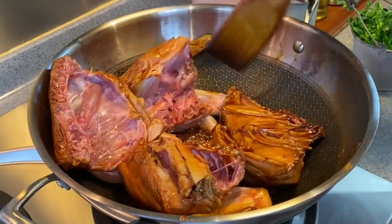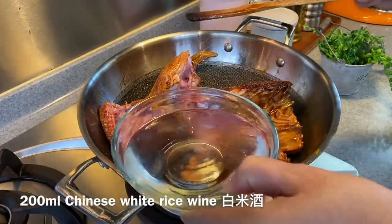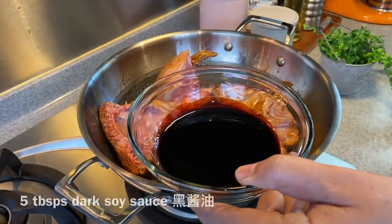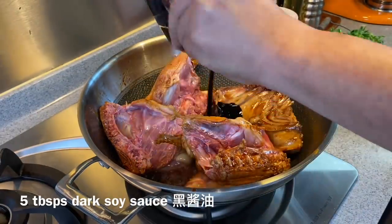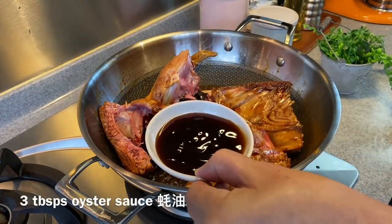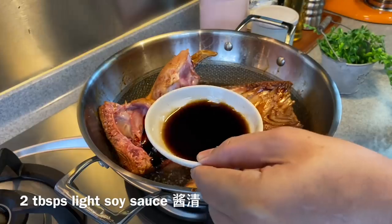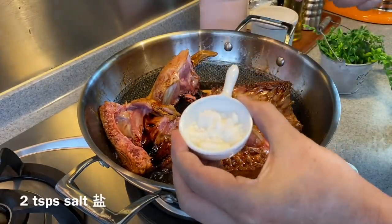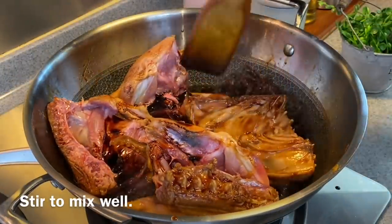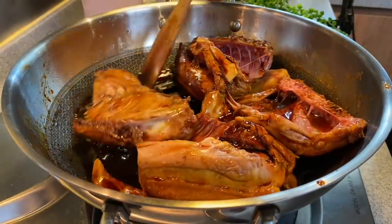When you've coated them well enough, add in our Chinese rice wine — 200 milliliters. Now we're adding our seasoning: 5 tablespoons of duck soya sauce, 3 tablespoons of oyster sauce, 2 tablespoons of light soya sauce, and 2 teaspoons of salt. Give it a good stir first — be very careful, it's a little bit hot. Make sure you mix them up well.